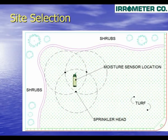First, the appropriate sensor location must be determined. The irrigation plan represents a typical lawn irrigation area. Here you will see the sprinklers watering the grass. The sensor should be located in the area of greatest water demand, such as turf grass, that is well covered by the sprinkling watering pattern.